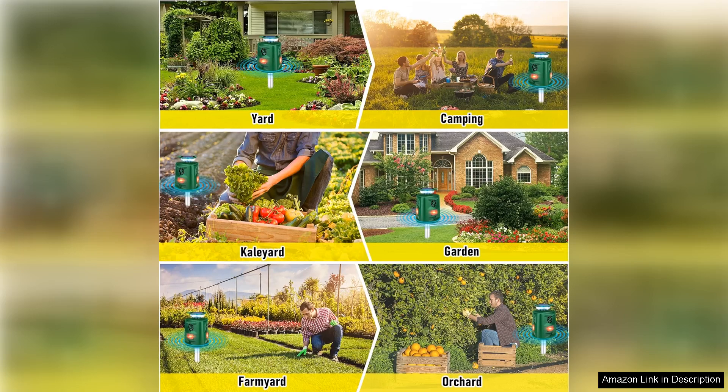Overall, the Solar Animal Repeller is a fantastic investment for anyone seeking a humane and effective solution to keep unwanted animals at bay. It's eco-friendly, easy to use, and delivers on its promises — highly recommended for pet owners and gardeners alike.